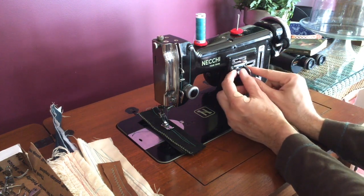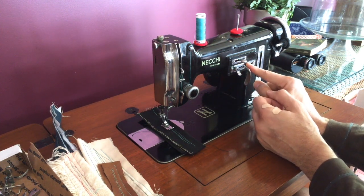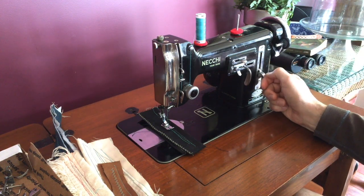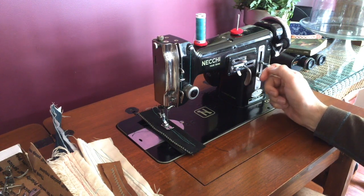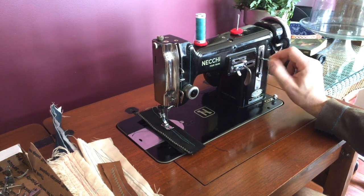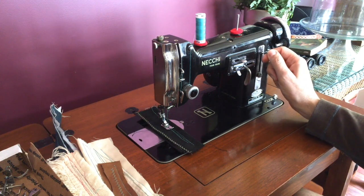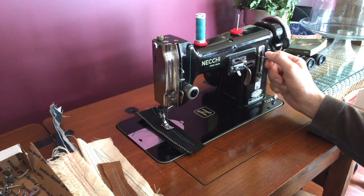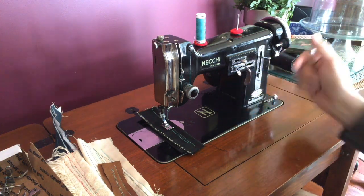You have zigzag capability which is adjusted here with a slider lever — right now it's set for a straight stitch, but I'll show you the zigzag in a moment. Your stitch length is adjusted here, and these two pieces are spring-loaded. It's a really clever little device so that when it is set you can adjust your stitch length to either long or short. I'm going to start off with a long stitch length so you can see the quality of the stitch.